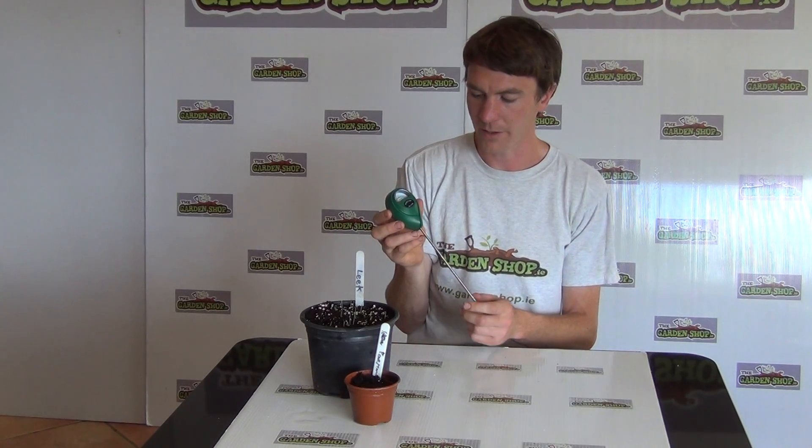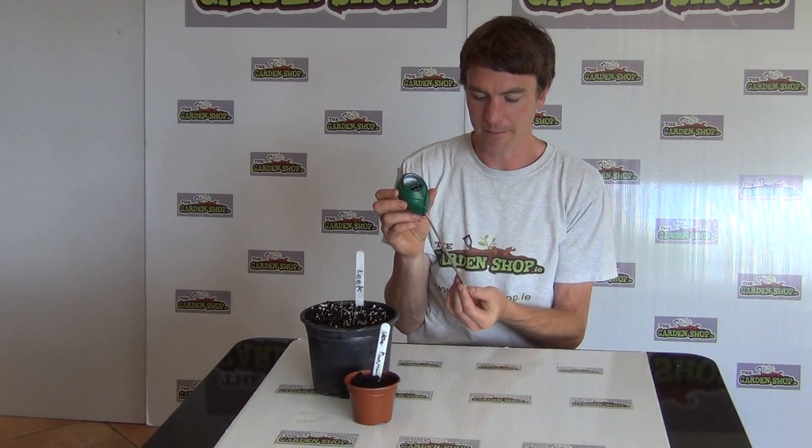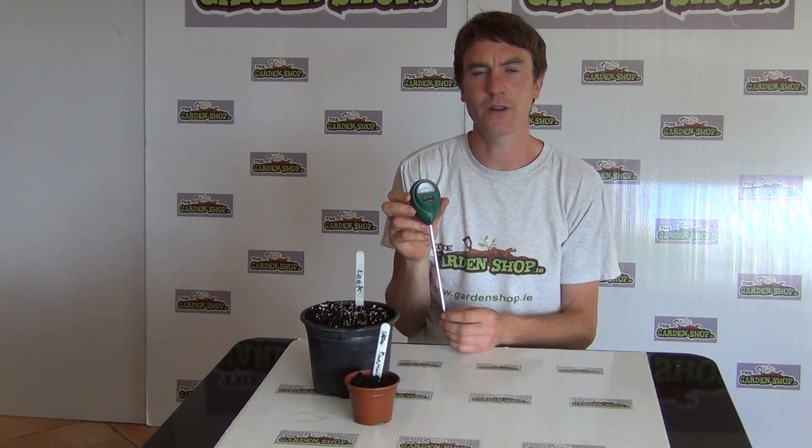This is a simple product really. You simply place this pointed end down into your soil and it will allow you to assess the water levels in the soil.